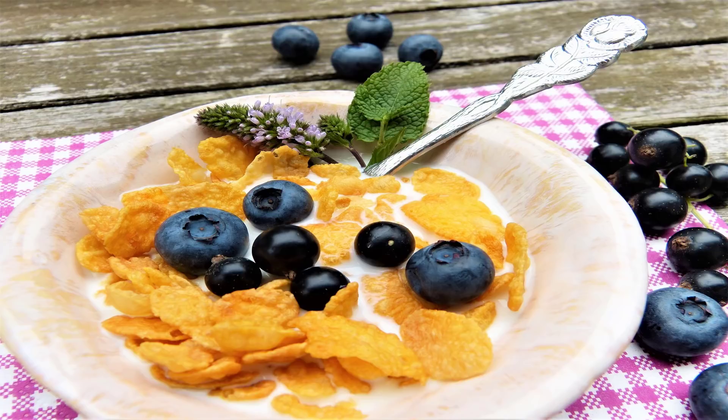Press out the almond milk from the almond meal through the cheesecloth. When all the milk has been pressed out, give it one last squeeze, then lift out the cheesecloth with what's left of the almond meal and place it in another glass bowl to dispose of later. And voilà — here's your fresh homemade almond milk.